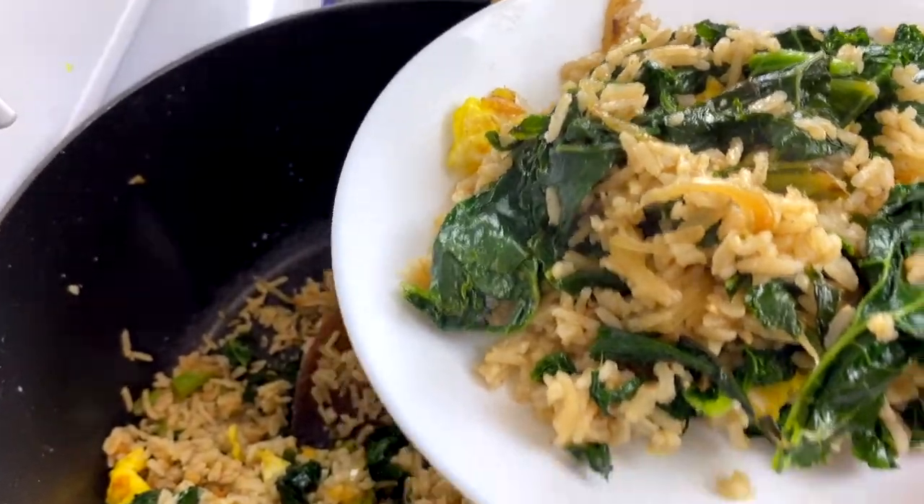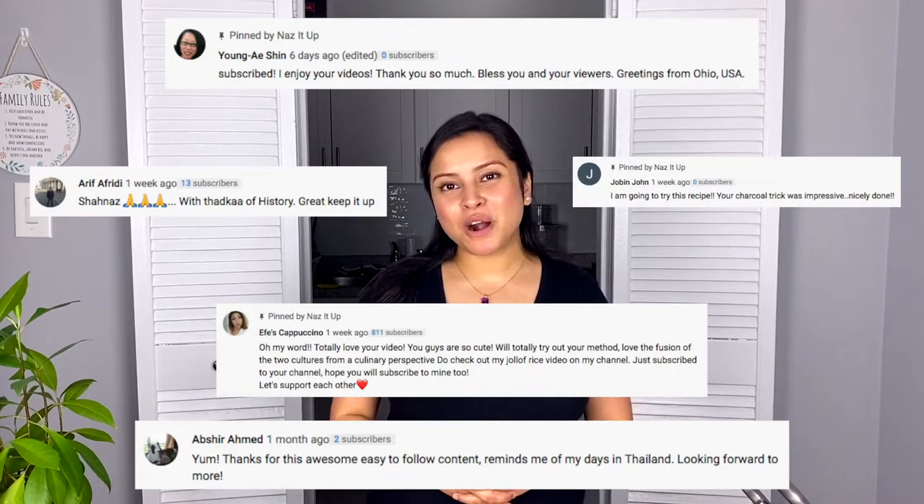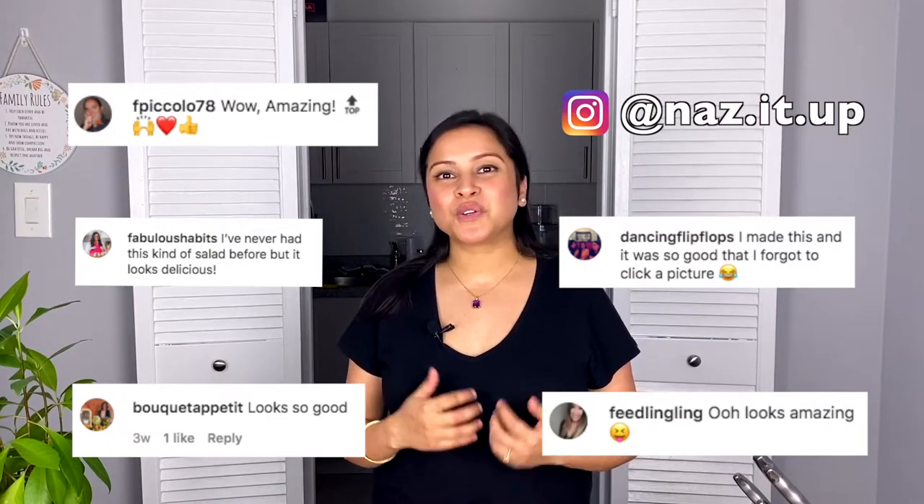I hope after watching this video, this becomes a frequent dish on your dinner table. We are so thankful for the overwhelming number of messages we have received for our past recipes. I hope you continue to like our videos — please subscribe if you want to keep updating yourself with such amazing recipes.